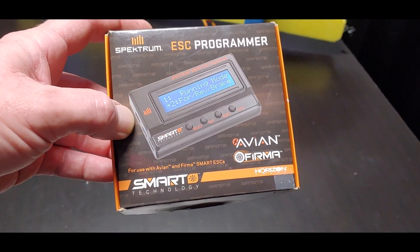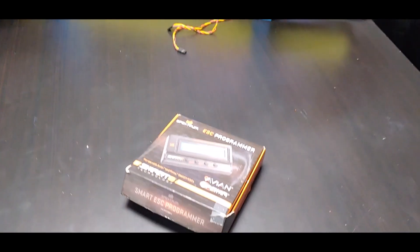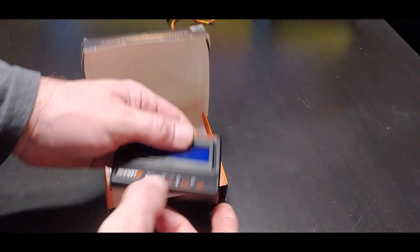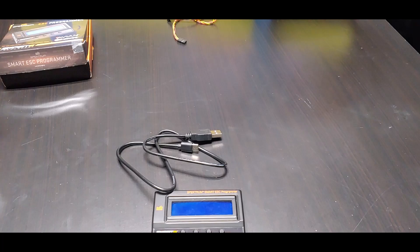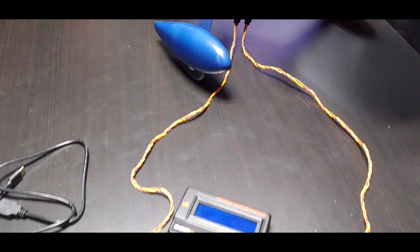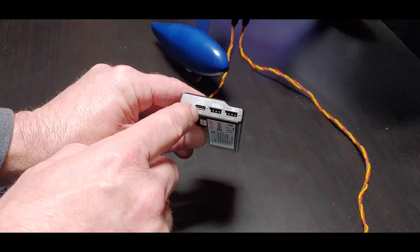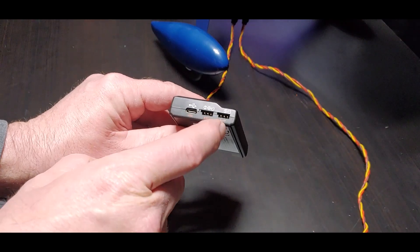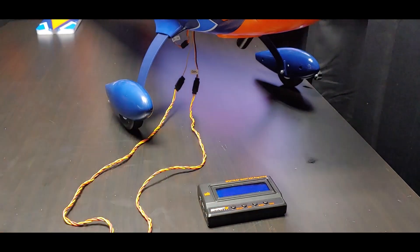The program box works for both the Firma and the Avian — the Firma is the smart speed control for cars and trucks, and the Avian is for airplanes and helicopters. You only need the program box if you want to make changes to the speed control, but if you want to update the firmware you'll need the USB-C cable and a computer. On the program box we've got the USB-C port, one labeled 'speed control,' and one labeled 'battery.'